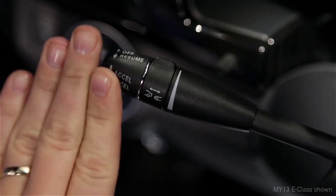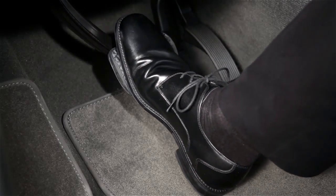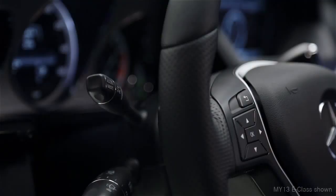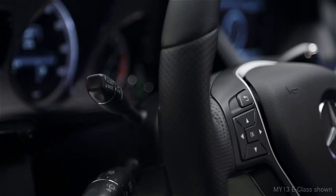To cancel the cruise control, push the lever forward away from you or step on the brake. To resume cruising at your previously set speed, pull the stalk toward you. Keep in mind that once you shut off the engine, this memory is cleared.